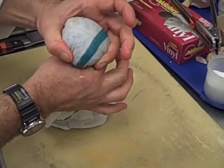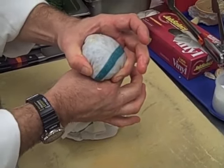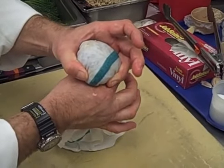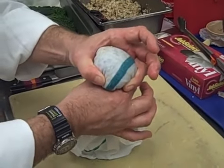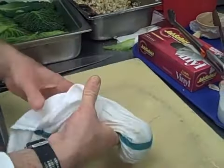Hold that for about five seconds or so, so that the cabbage leaf maintains the shape. If you squeeze too hard, you'll burst through and the filling will leak out; if you don't squeeze hard enough, it won't maintain its shape. So this requires a couple of trial and error sessions before you get it just right.